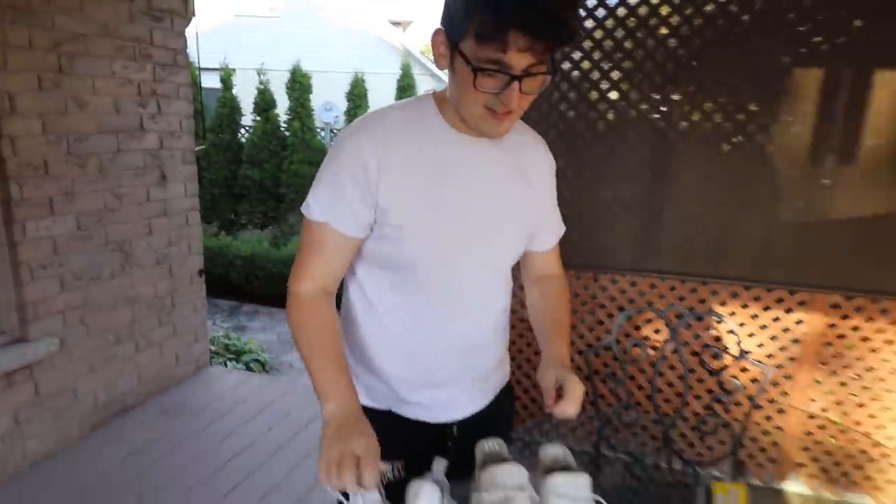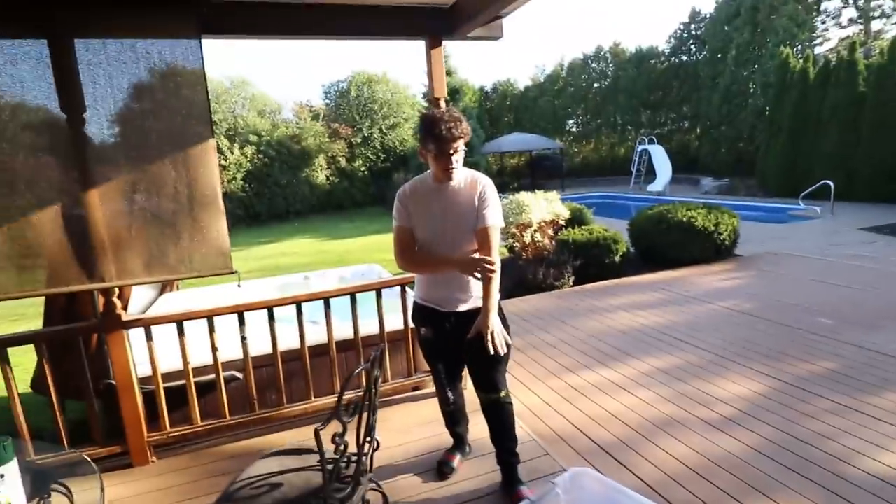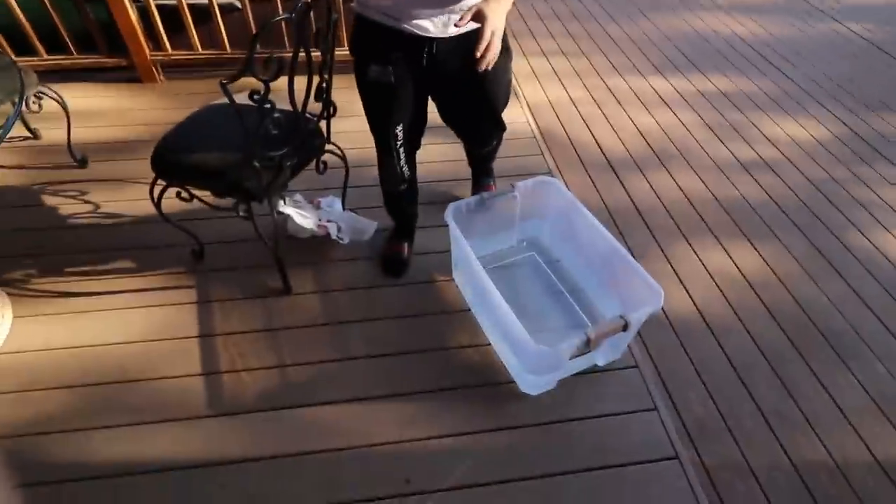All right, let's get started. Step number one is we needed a bucket, and right here we have exactly that. All we need to do was fill it up with water. Now this is where the satisfying part comes in, because now we have to put spray paint inside of this water bucket — and let's just say it is very satisfying. For the first pair of hydro dipping we're going to do the NMDs.